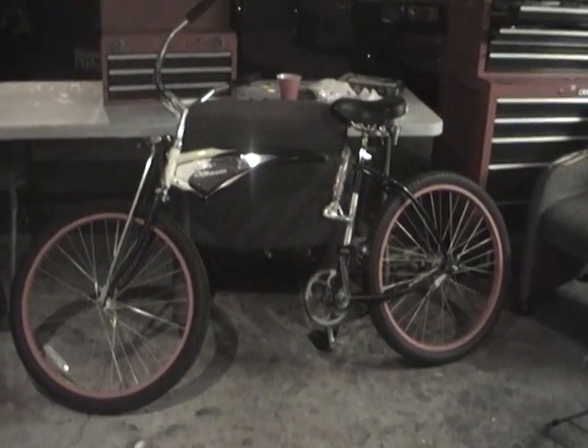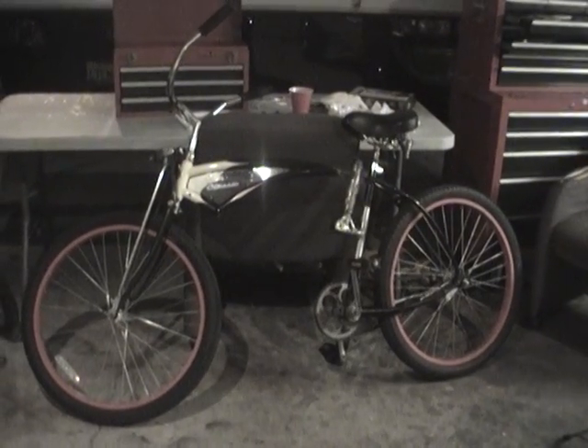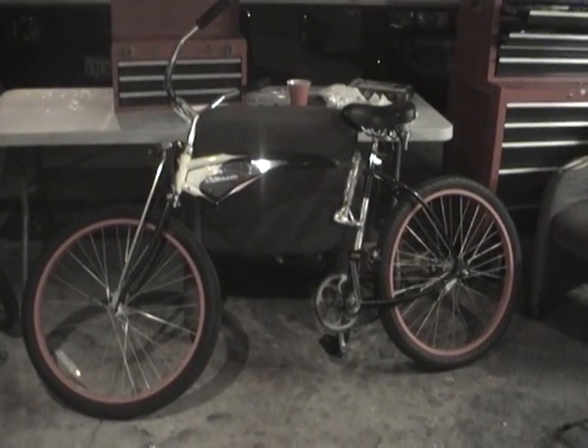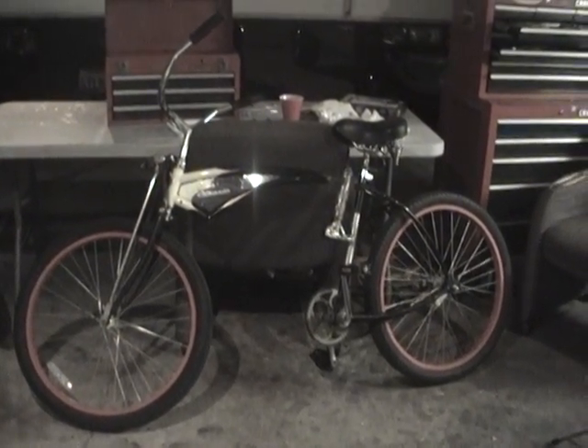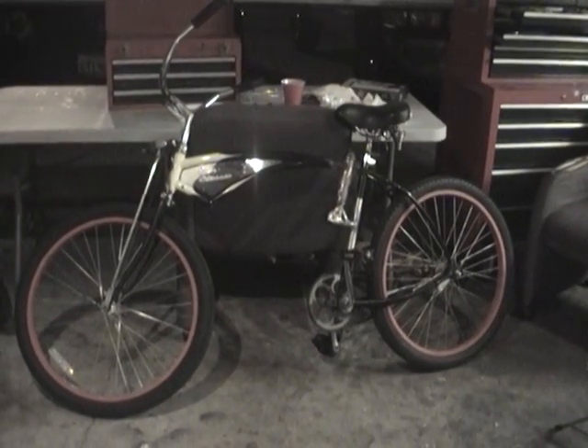So we're going to go out here — my friend Scooter is going to come out here and we're going to do a test run. We're going to try to capture some of this on video, so the next shot you'll see me riding in the cul-de-sac.